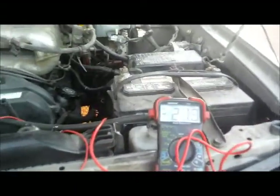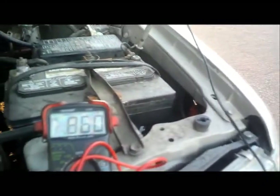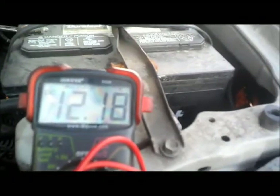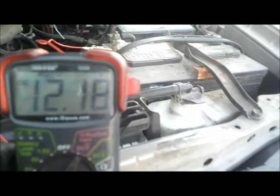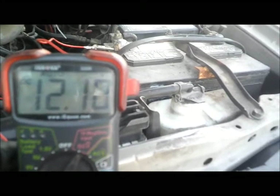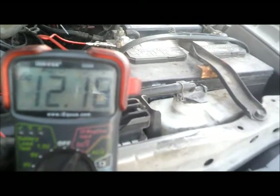We're going to check the battery voltage to make sure we have good voltage. We have 12.18 volts, so we're going to need to charge the battery. You want to get it up to 12.5 volts or higher before testing.